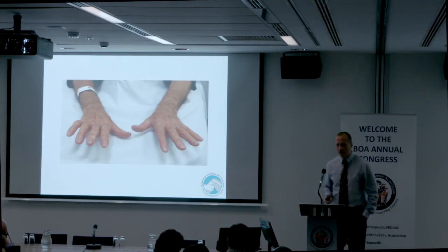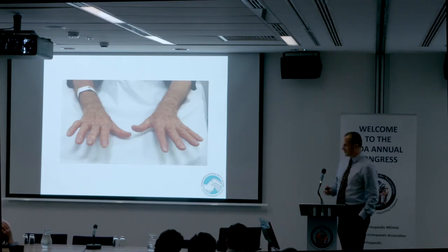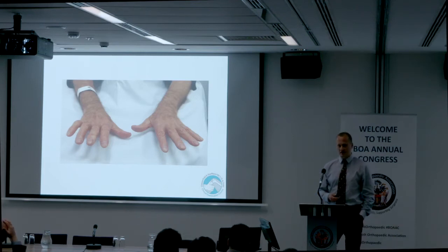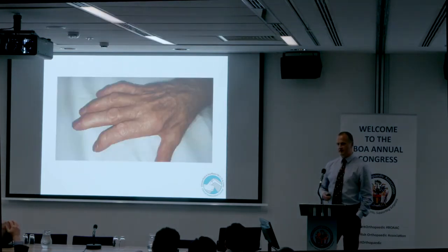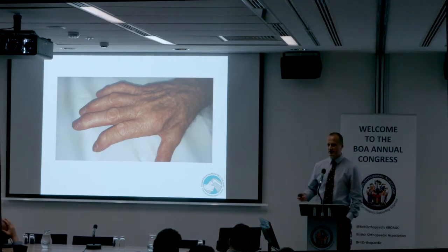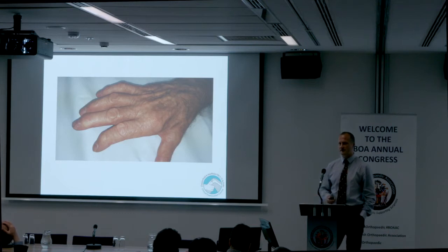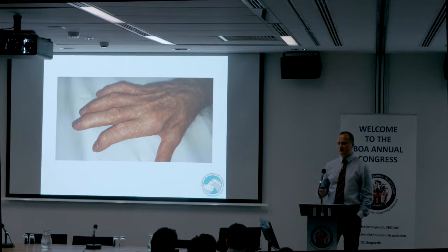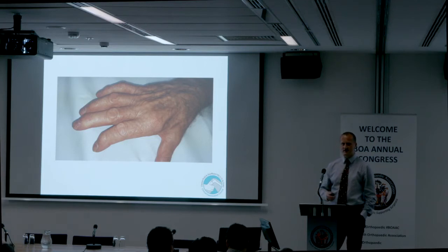To follow on from what Joe was saying, you will either get 'examine this patient's hands,' in which case you'll be doing your screening, looking for clues, hopefully spotting something that gives you a direction, and then say to the examiner 'I'd like to examine this patient's ulnar nerve.' The other option is the examiner says 'examine this patient's ulnar nerve,' which means you know what to do but you're expected to do it very slickly and efficiently to get the marks.